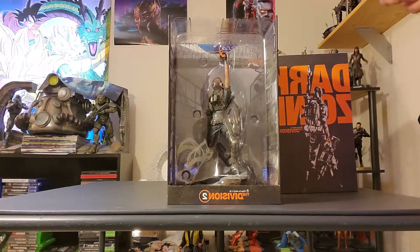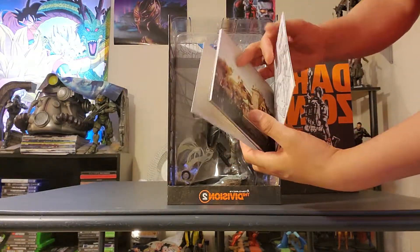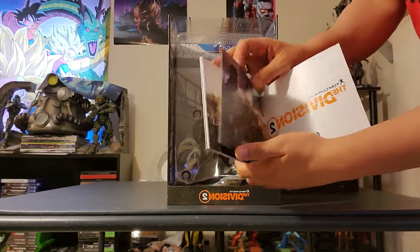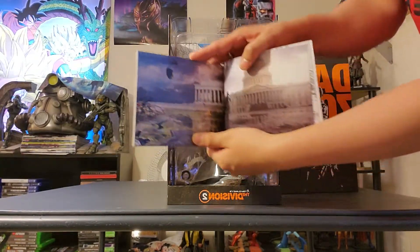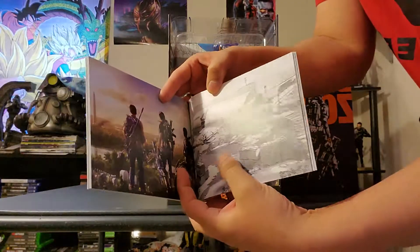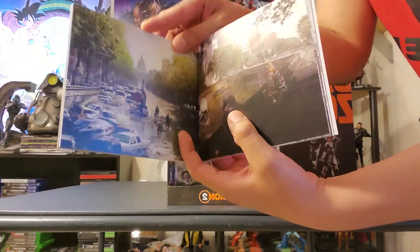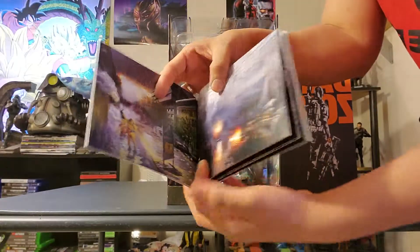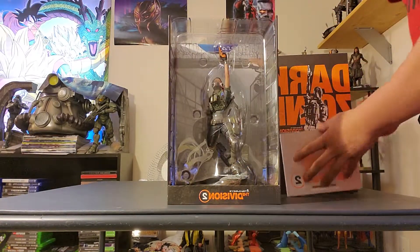Alright, so the statue is right in the front, but first we have what looks like an art book. It's becoming pretty standard, the art books. It's pretty cool and it just gives us an idea of the concept art and everything. I'm just going to flip through some of these — just a little quick view. That's pretty cool looking. Alright, so that's the art book.